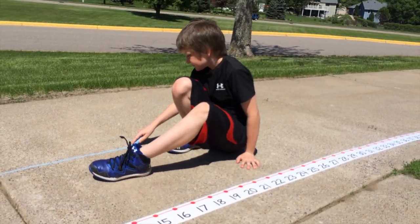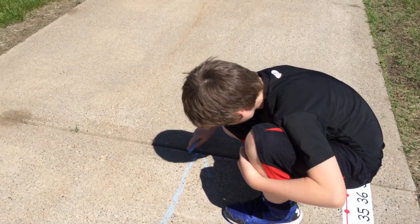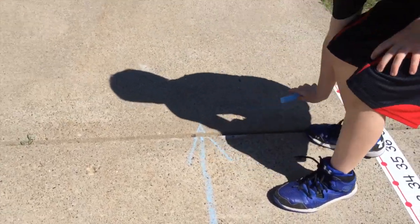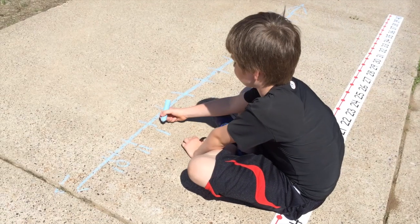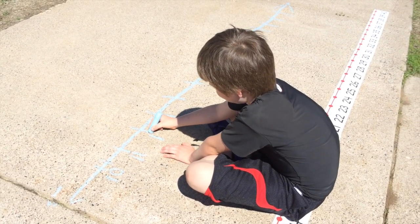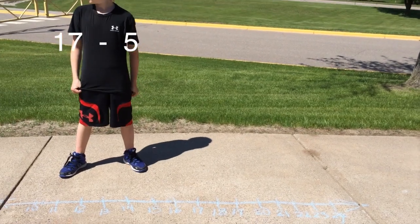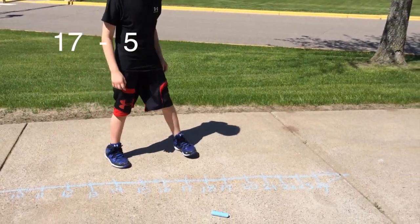If you do not have a number line to practice with at home, create one using sidewalk chalk — it's so much fun! Remember, when you create a number line, you do not need to start at 0. Joe would like more of a challenge, so he creates a number line that starts at 10 instead of 0. Watch him subtract 17 minus 5 by counting back.